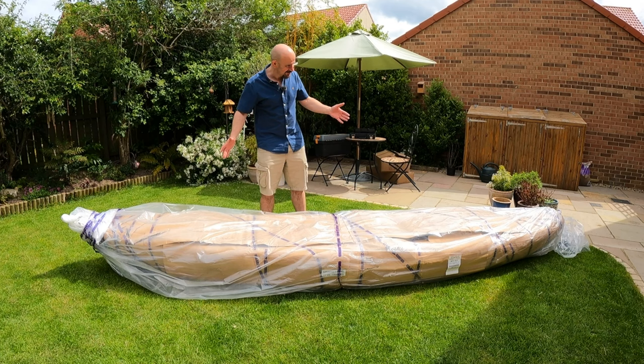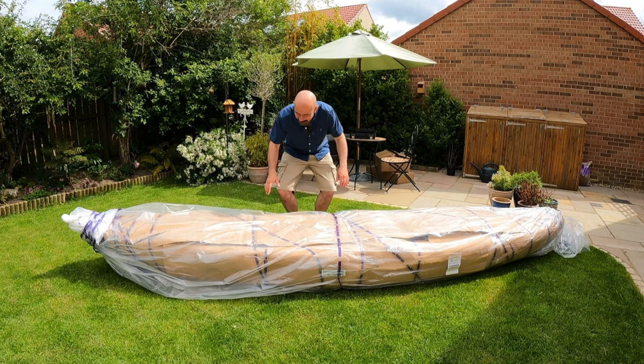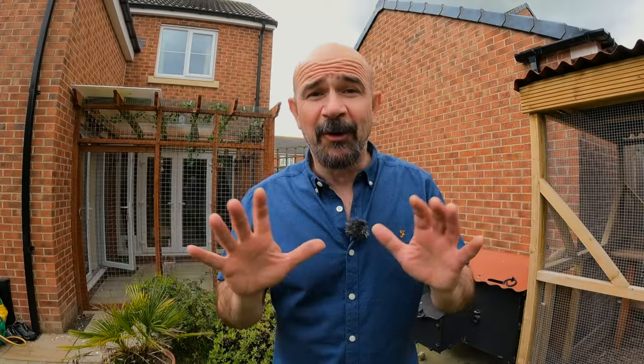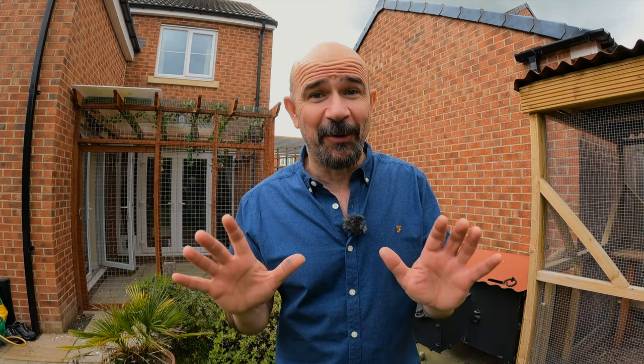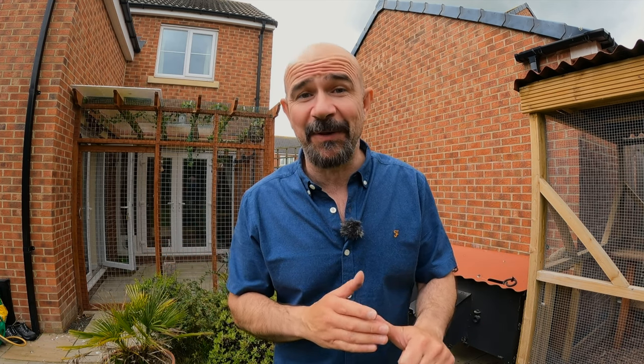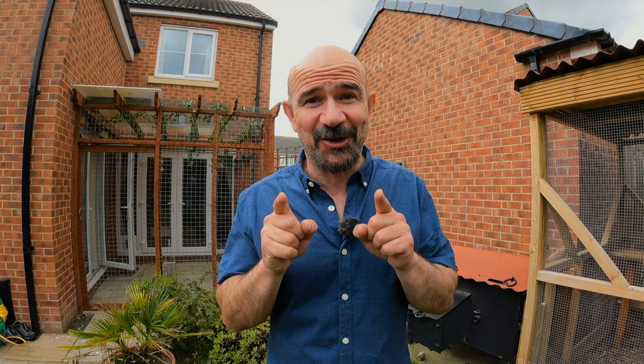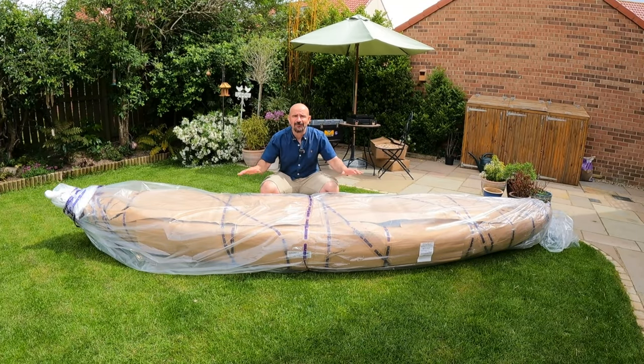Welcome back to the channel! Look at this - a brand new Galaxy Supernova FX. I'm dying to get the wrapping off but before we do that, a quick bit of admin: I'm not sponsored by Galaxy Kayaks or anybody else. I haven't received any payment or payment in kind to make this video - my opinions and my opinions only. All of that information is correct at this moment in time.